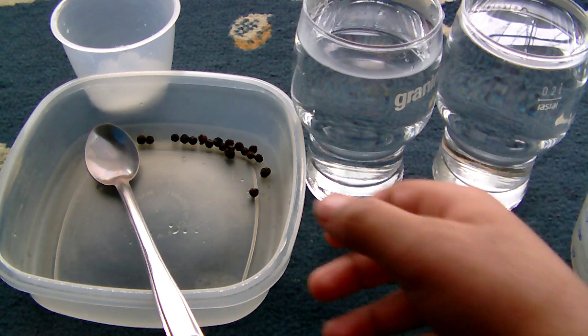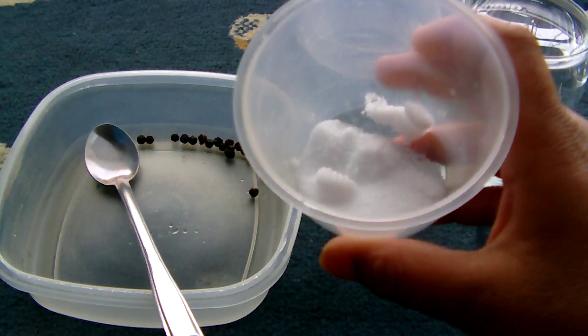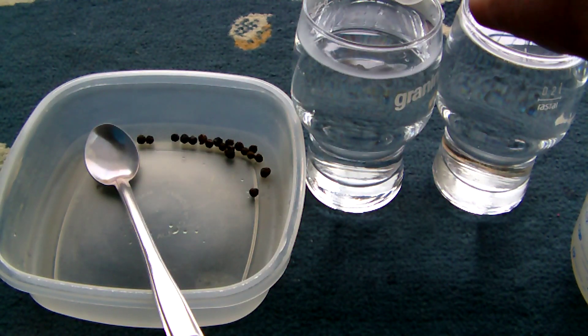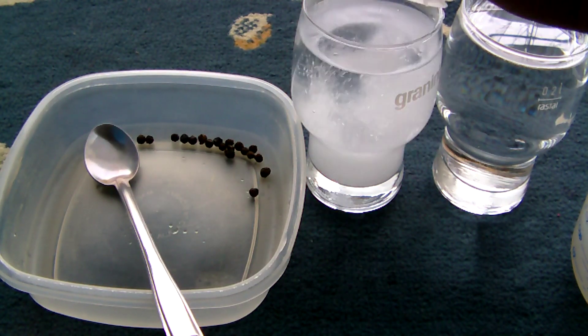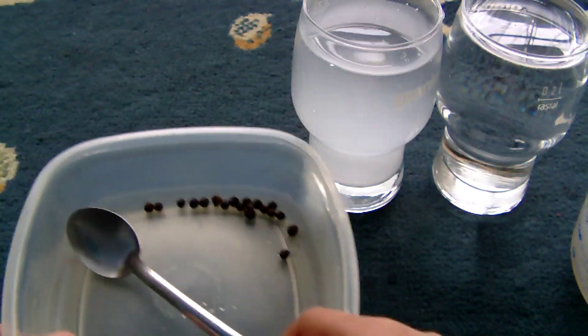Now you need to take your salt and pour all of it in one glass, like that. And pour all your pepper into the other glass.